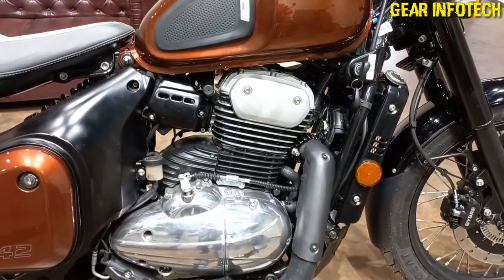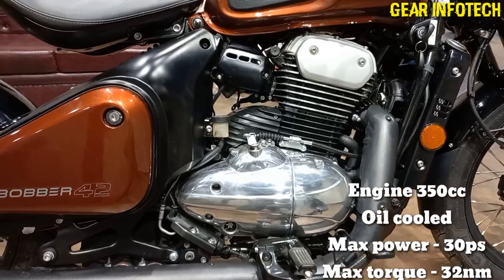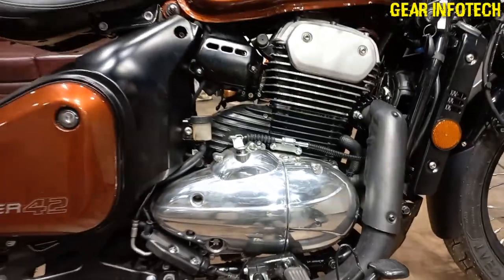Moving on to the engine — it's a 350cc engine, a nice big CC engine, which produces around 30 PS of power and 30 Nm of peak torque.